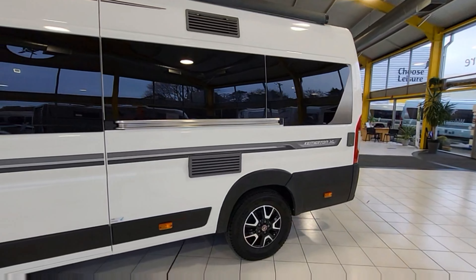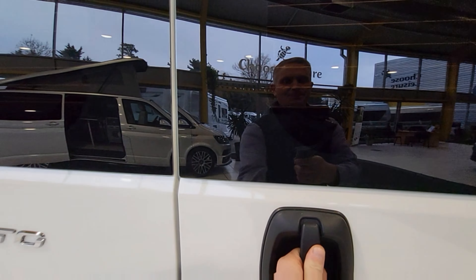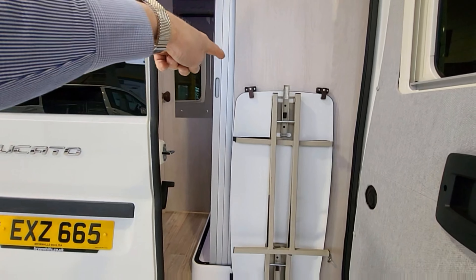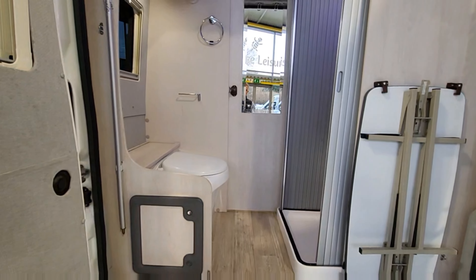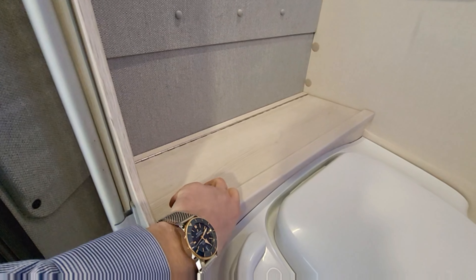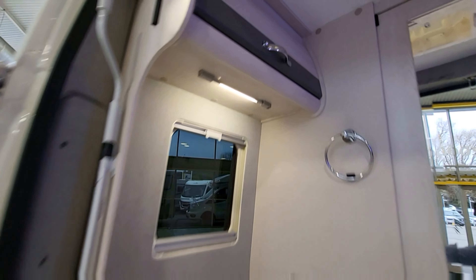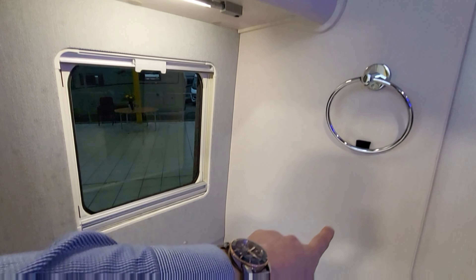Opening the back doors, first we've got a fold-away table you can use either inside the van for dinner or outside. There's a really nice-sized toilet at the back - that's an electric flush toilet - and underneath there's lots of storage space for toilet liquids and things like that. Just above, there are little LED lights. There's cupboard space, a towel rail holder, and a toilet tissue holder.